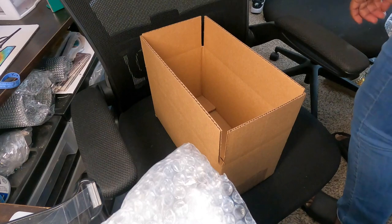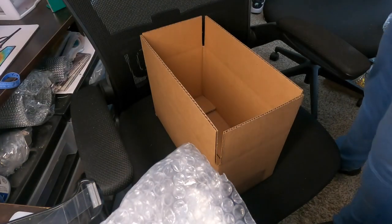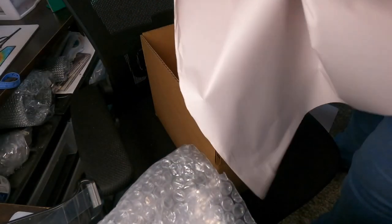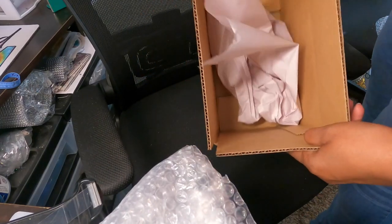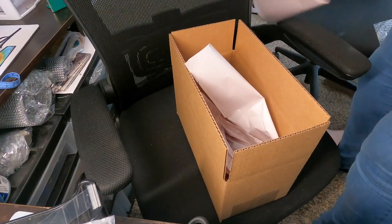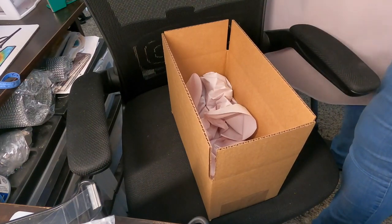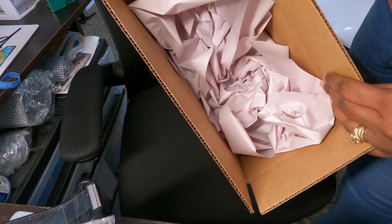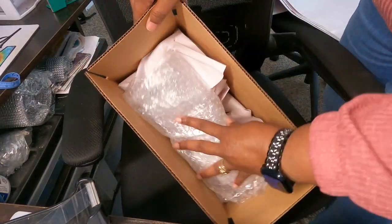Now here's where you get into everything. I have pre-cut sheets of thicker packing paper — I'll include the link to what kind I'm using; I got that from Amazon too. I ball up the sheets. I use a total of four sheets of balled-up packing paper and put them in the bottom of the box. Then I stick the glass inside on top of that.